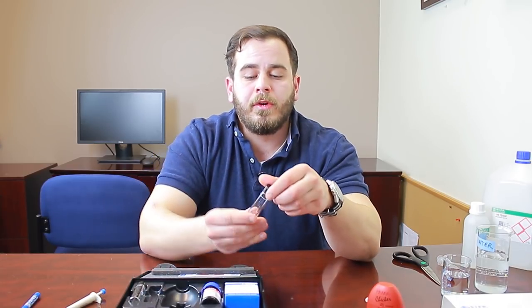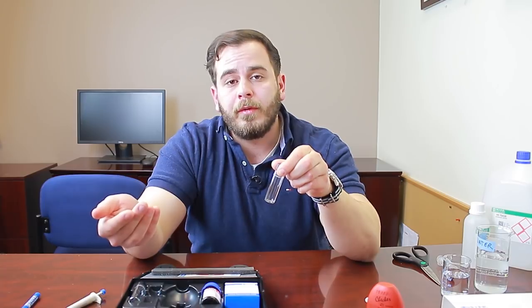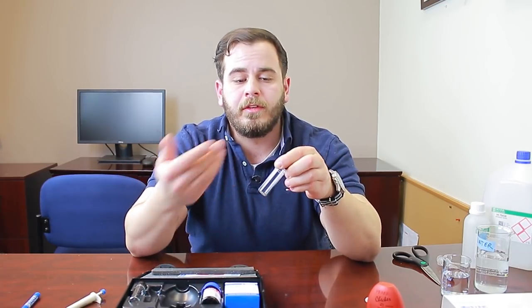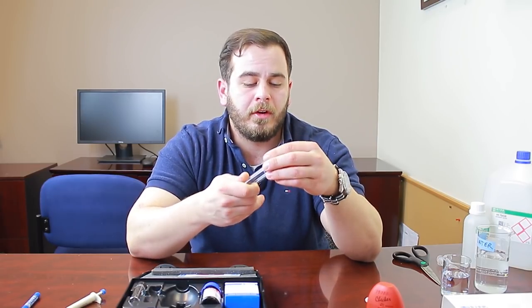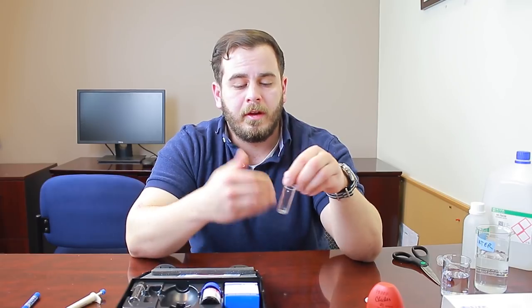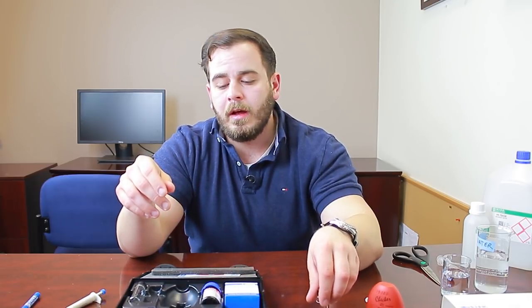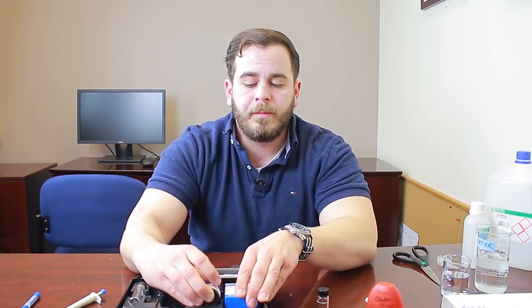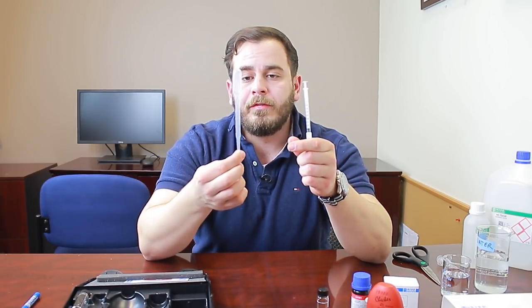We give you two cuvettes because it's important to keep them clean and free of scratches — we include a spare in case you drop or scratch one. Salt water can cause staining on glass, so you always want to keep these optically clear since these are optical-based measurements. The test comes with two reagents: a liquid bottle of reagent A and powder sachets of reagent B, plus a 1 mL syringe for the liquid reagent and a separate pipette to fill your cuvette with RODI water.